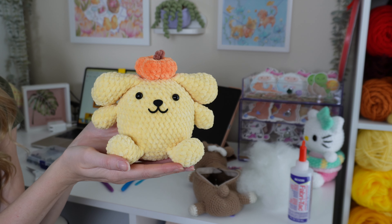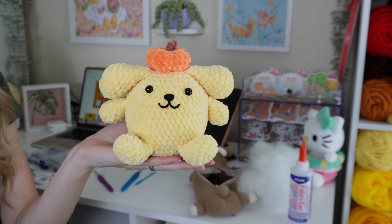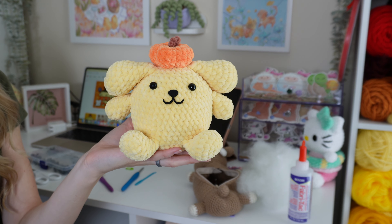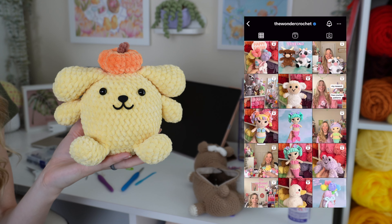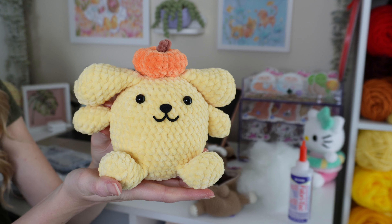Thank you so much for spending the morning with me on this little crochet morning reset. I'm so happy to be back and feeling like myself again. Comment down below what types of videos you'd love to see next, and don't forget to give me a follow over on Instagram — I post all my new projects and fun over there. Thank you again to Squarespace for sponsoring today's video, and as always, I'll see you again real soon.